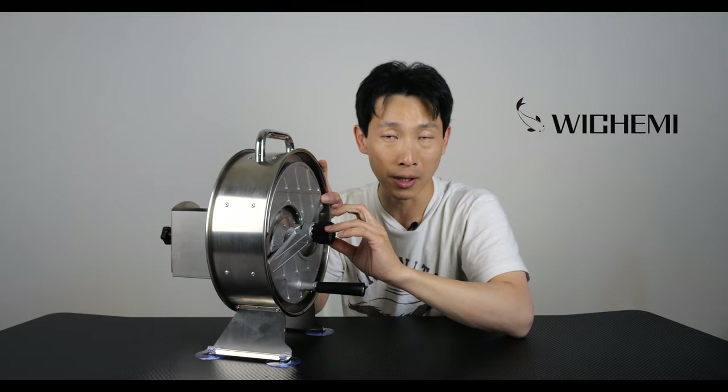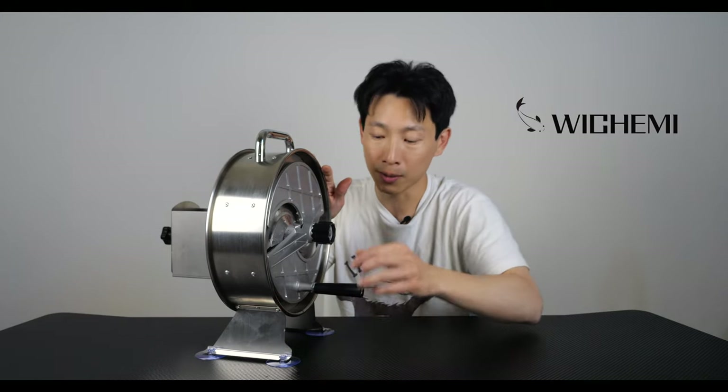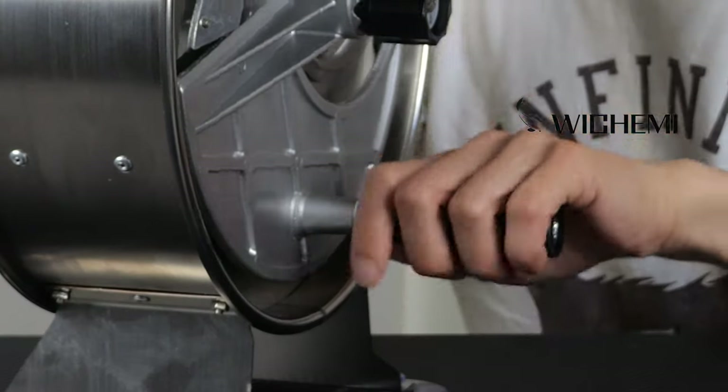Every single time you spin this, it'll cut it twice. There's an adjustment knob for thin slicing and thick slicing. The only thing I had to do was take it out of the box, put on these four suction cups and this little handle here. You do have to tighten this nut, or this little handle is just going to keep on falling off as you spin this.